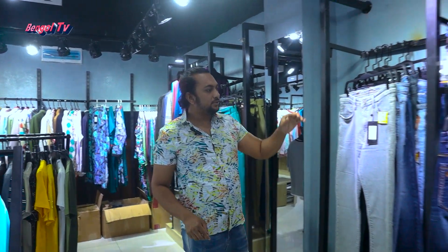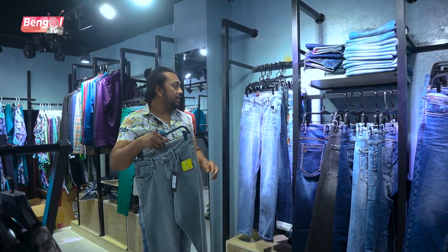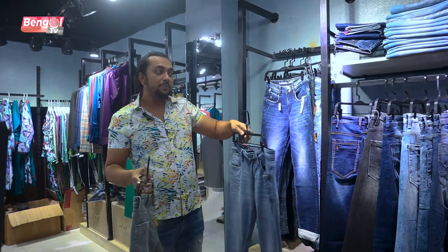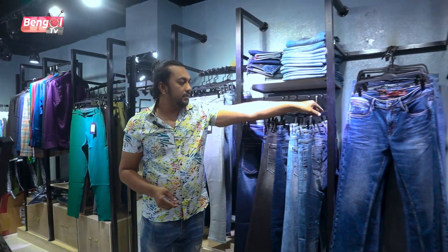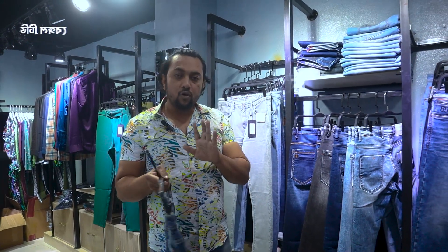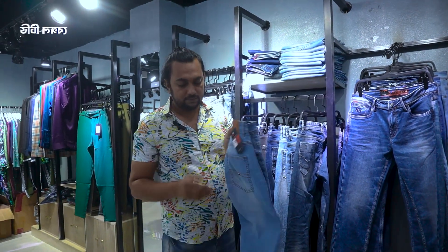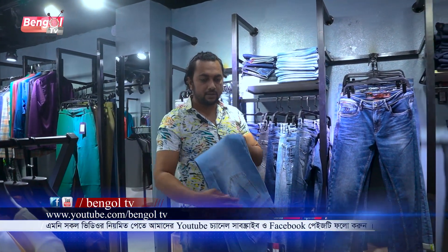This is our jeans pen. This is a killer pen from the original Miss Canon. We also have a denim pen. This is a killer pen.